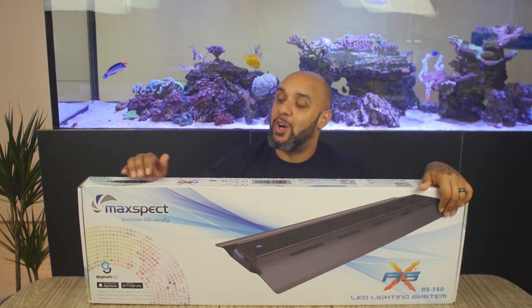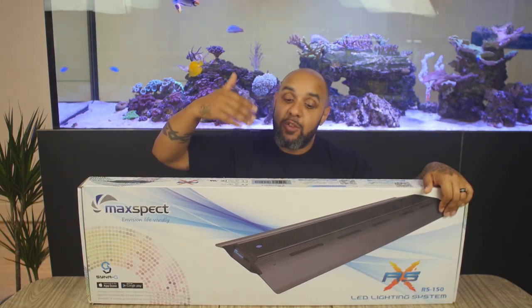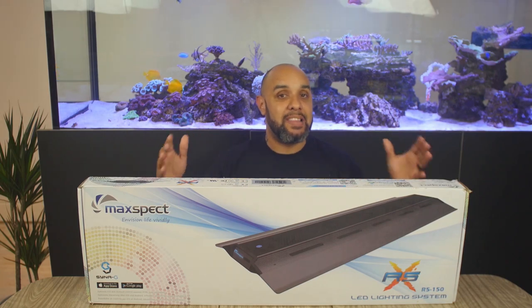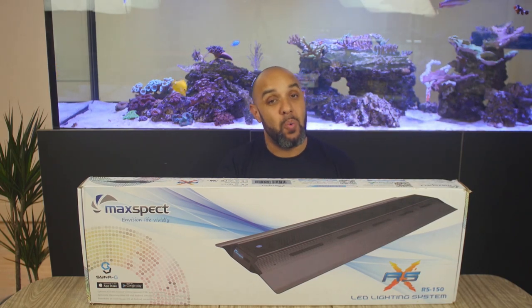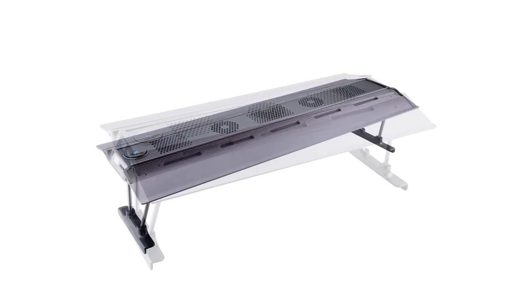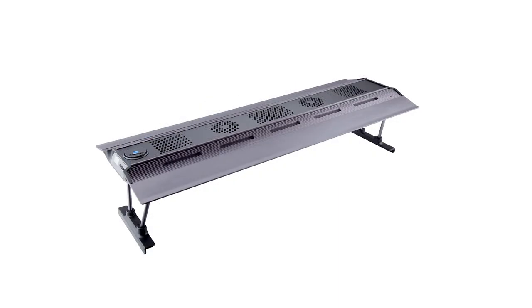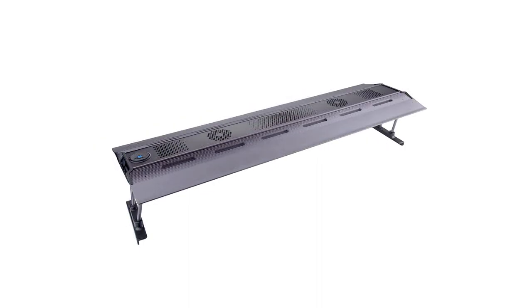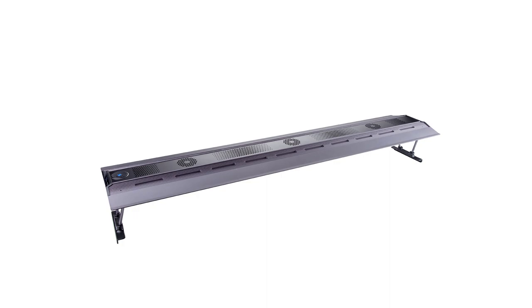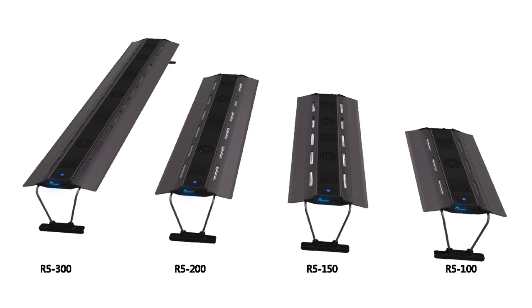In today's video we're going to be looking at the Maxpect RSX. This one is the RSX 150. The RSX lights come in a variety of different sizes. You've got the smallest one, the RSX 100, which is 115 watts. The RSX 150 is 160 watts — this one right here. The RSX 200 is 195 watts, and then you've got the RSX 300, which is a 305 watt LED unit.